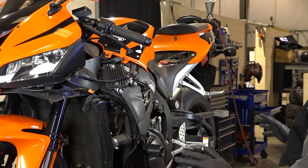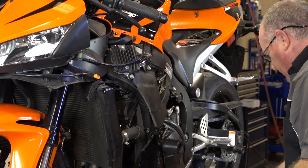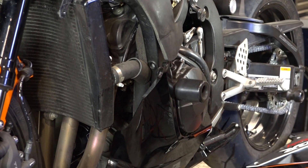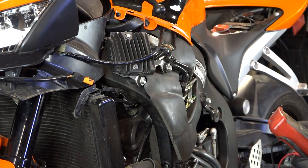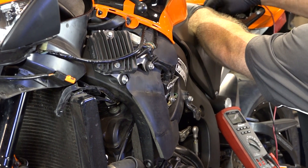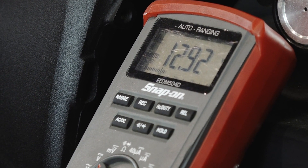Alright guys, this is the entire system — regulator rectifier up there, your stator is actually behind this cover where you can visualize it, and then of course the battery up top. So I want to see if this machine is charging properly. Set it back to DC volts and go ahead and connect up to our battery. We already know it's almost 13 volts — 12.92, somewhere in that neighborhood. New fresh battery, we know we're good to go.